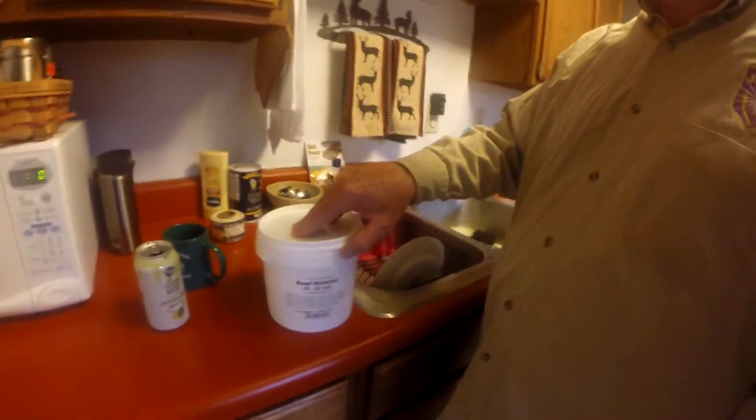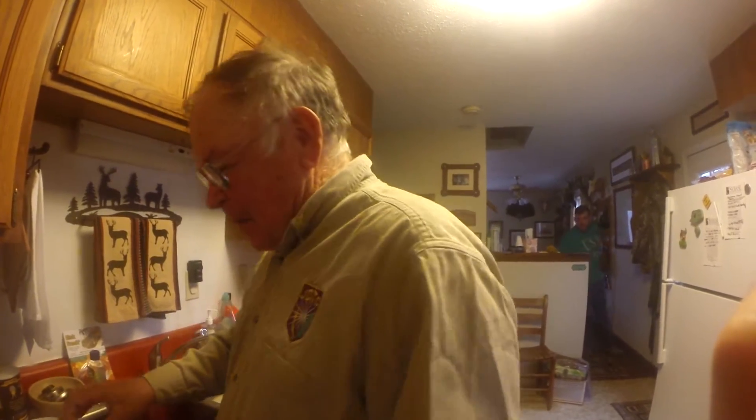You can order it online — they cost about 25 bucks for this bunch of guts. Can't wait to see how they're doing this.